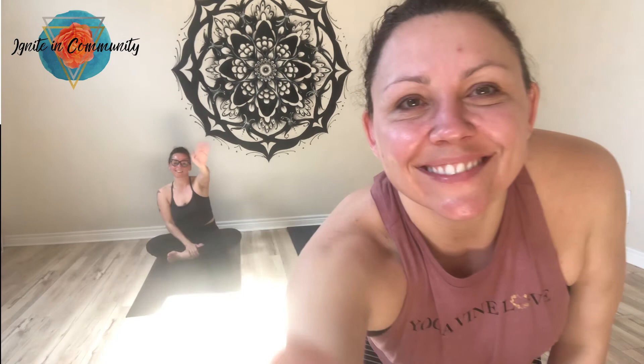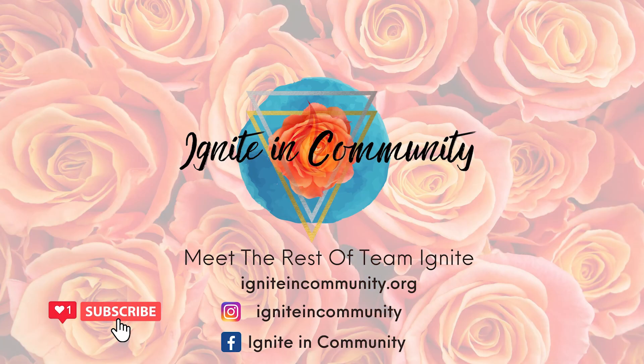We'll close the practice with one joint breath. Inhale. Exhale. It's been a pleasure to guide you through this soothing practice. Namaste. Don't forget to like and subscribe below. Leave us a comment. Sweet dreams, sisters. Thank you.